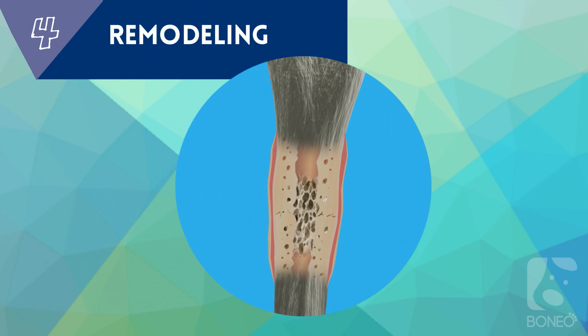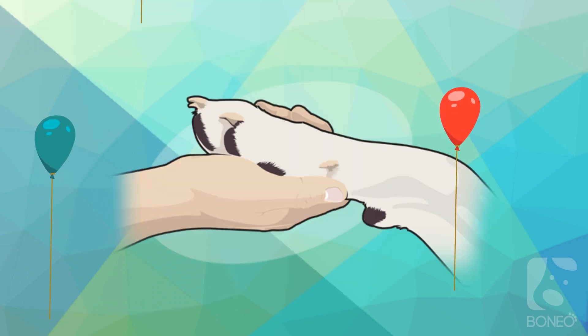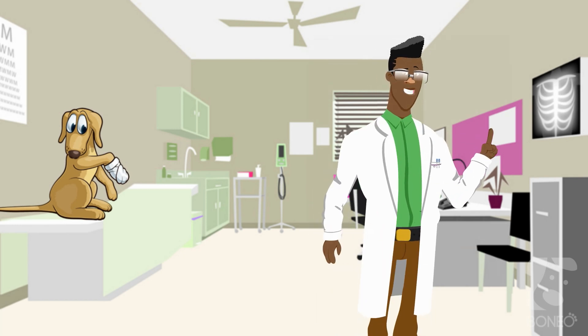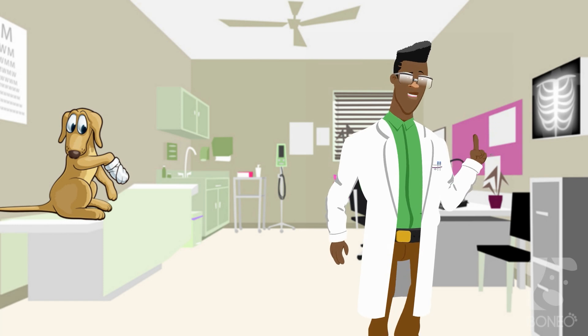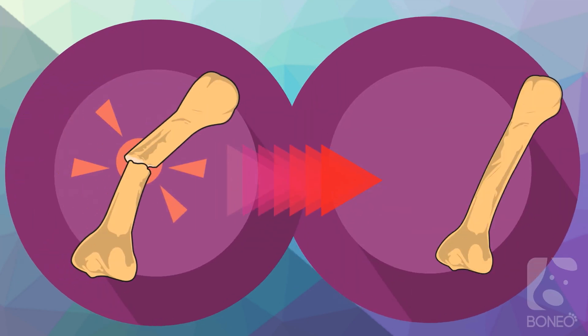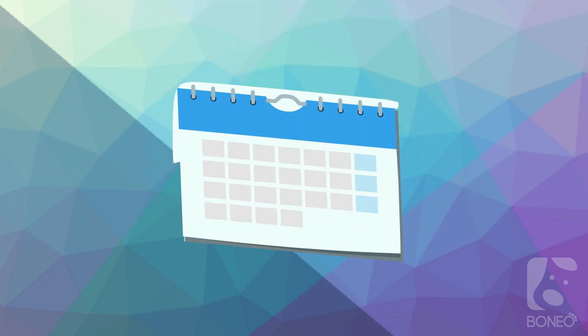Phase 4: Remodeling. In the final phase, woven bone is eventually remodeled and replaced with permanent bone. Fracture healing is completed during the remodeling stage, in which the healing bone is restored to its original shape, structure, and mechanical strength. The large callus is reduced to the size of actual bone, and the woven or primary bone is replaced with secondary lamellar bone. This process may take months or even a year or more.